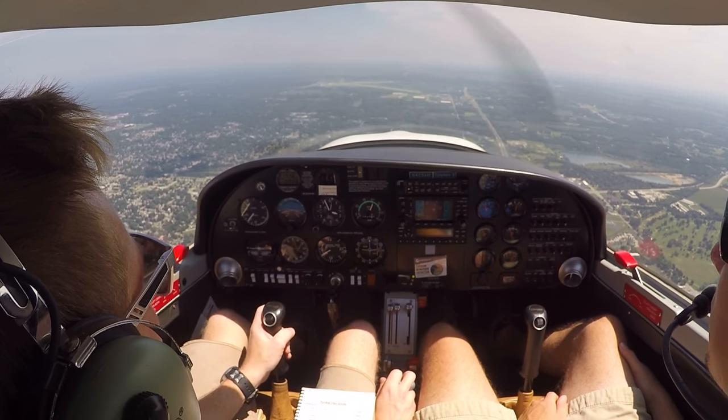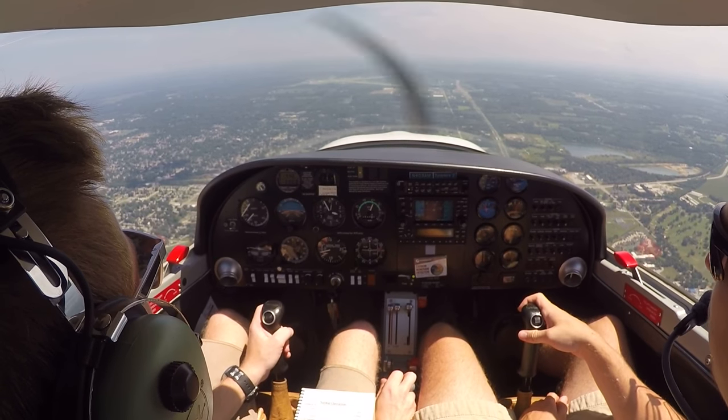Sycamore 2, traffic departing runway 32 southbound to Diamond. We'll be scanning for that traffic, Sycamore 2.